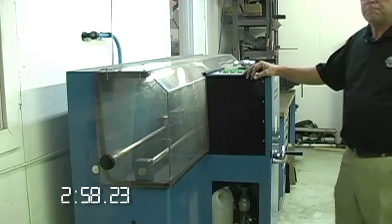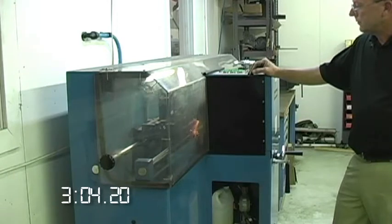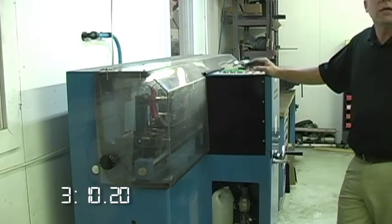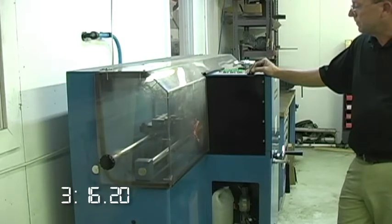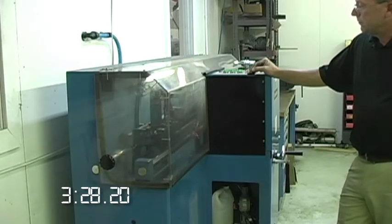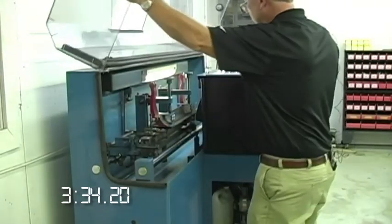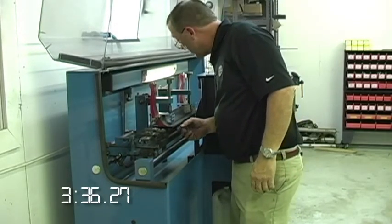I'll take six off of the front. One more pass ought to do it. I'll check the cutting edge at that point, see if I need to take off any more material. Looks good.